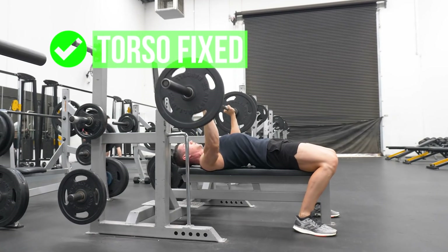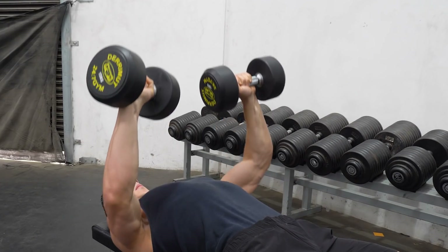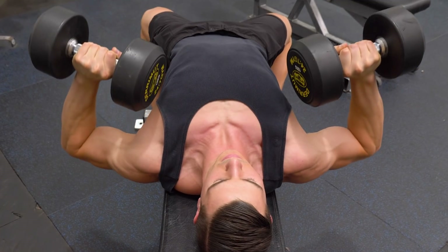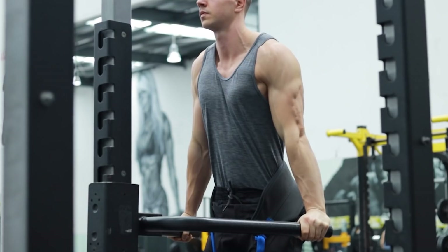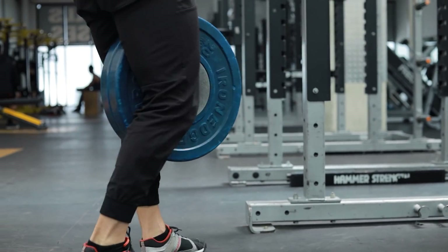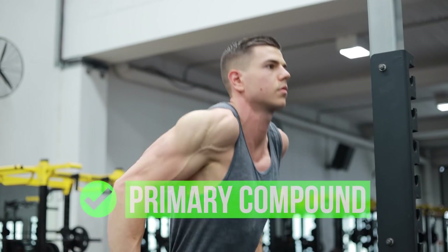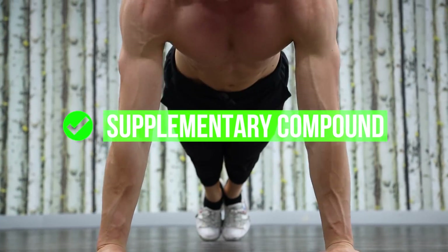If the goal is pure hypertrophy or bench gains, weight training likely wins. This is where dips are superior to push-ups — we're able to fully stress our chest, shoulders and triceps without core hindrance. There's also a greater capacity for absolute load progression, meaning how much total weight you're pushing. This highlights why dips are a primary compound and push-ups a supplementary one.